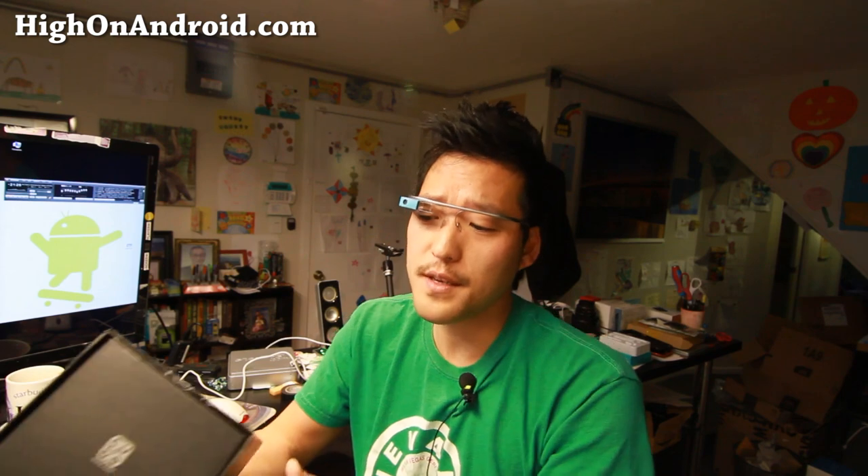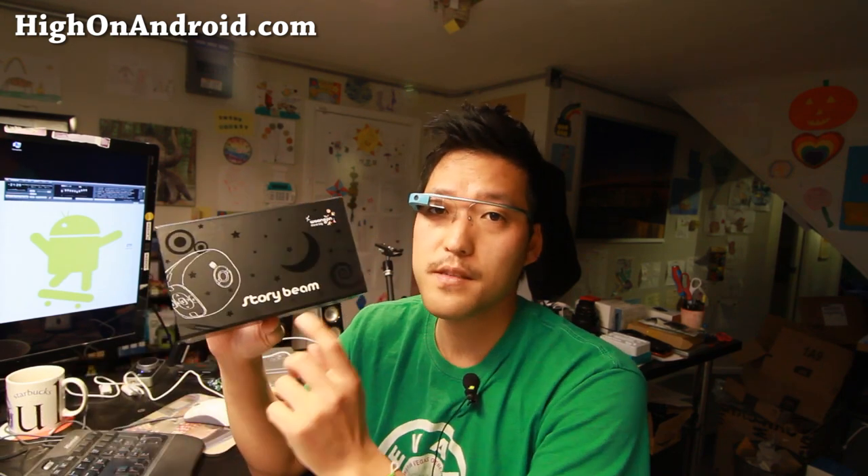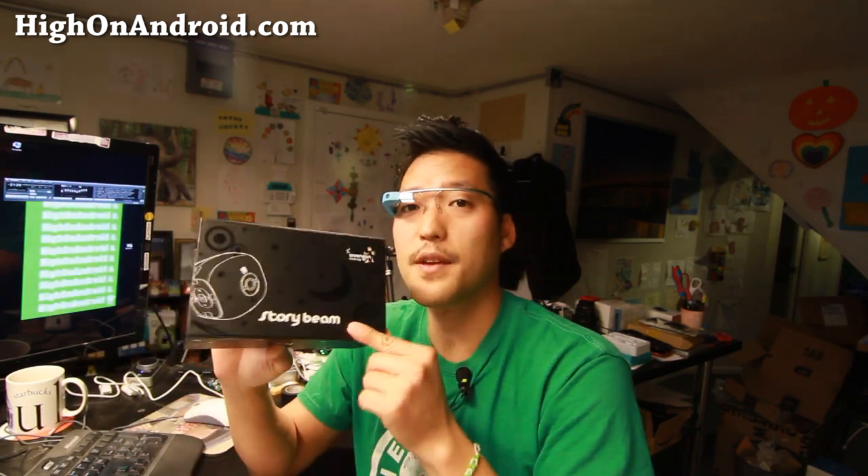Hi folks, Max Mahana on Android.com where we get on Android every day. Today's unboxing is the StoryBeam — a kids' projector I picked up at Incheon Airport.